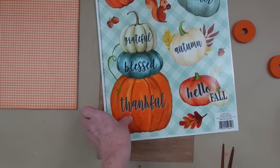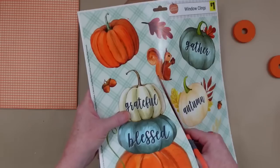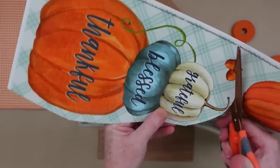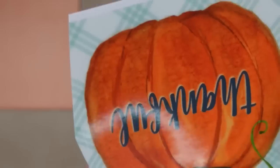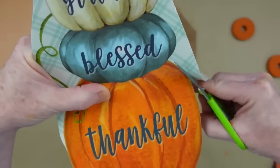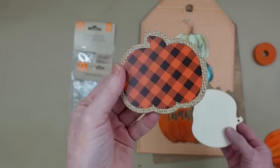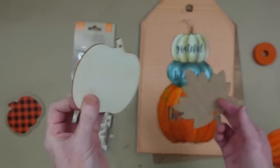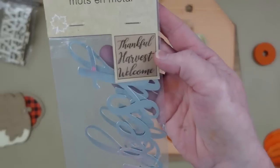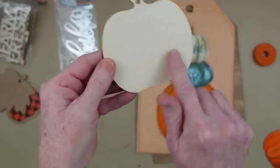Now I'm going over to the window clings — these came from Dollar Tree or Dollar General last year. They were donated to me, by the way — I do have a P.O. box if you ever want to send me anything. I'm going to leave the backing on the paper and cut it out so you can't see through it — it'll be more like a sticker or applique. Go ahead and grab any type of applique or wording you like to add to your second sign.